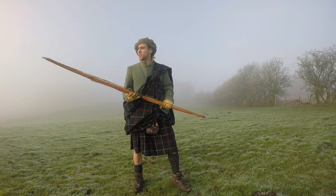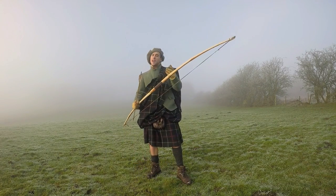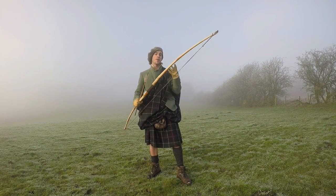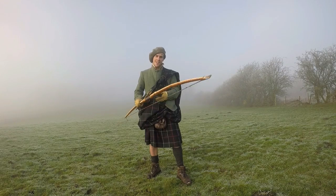I'm a beginner at making bows, but join me in this video as I make this longbow using the materials that would have been available to our ancestors. As I go along making it I'll tell you a wee bit about what I found out about the history of the bow in the Scottish islands. Stay tuned!